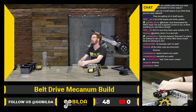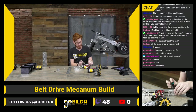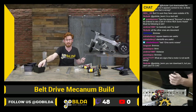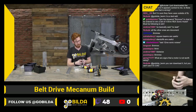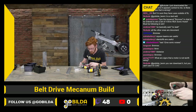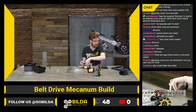I think somebody sent me an email the day before we released new mecanums asking for countersunk mecanums — and that was funny because it's like, even though they're going to be released tomorrow, I can't tell you we're going to release them tomorrow. So we just had to say, 'Oh, thanks for your suggestion.' Sometimes there are parts that we talk about on GoBuilda TV or on Discord that are definitely on their way, but we can't talk about it yet. So that is fun.